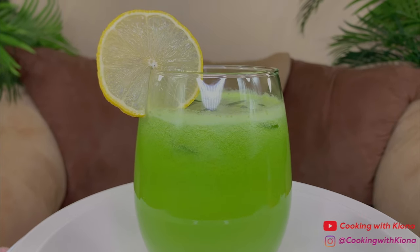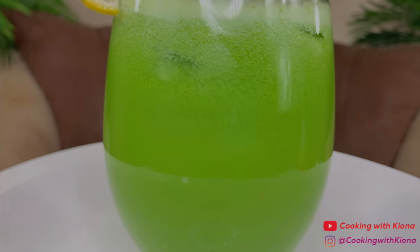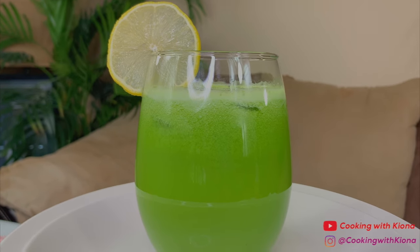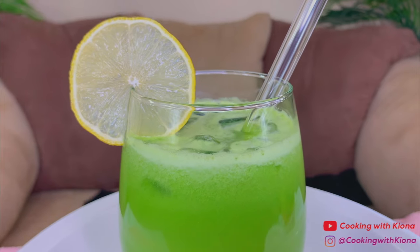And this is the finished result. This kale lemonade is so, so good. It's healthy and super refreshing. I totally recommend giving it a try. Alright, that's it for this video. Thank you guys so much for watching. Everything I used in this video will be down in the description below. Don't forget to like, comment, and subscribe. Bye!